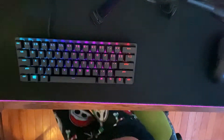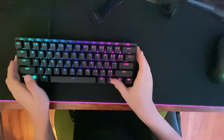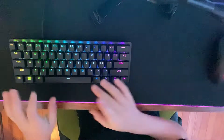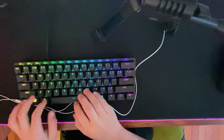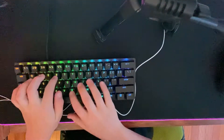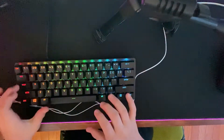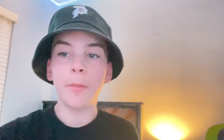Very nice key caps, very nice switches as you can hear. Let's go ahead and do a keyboard typing test for you guys just to see how it sounds. Now that we're all done reviewing the Razer keyboard, it is time to open up the Astro A10 headset.